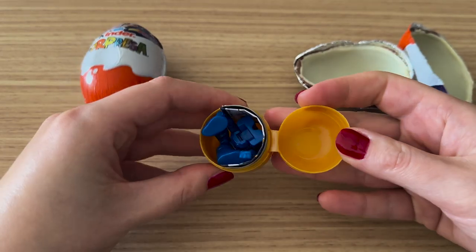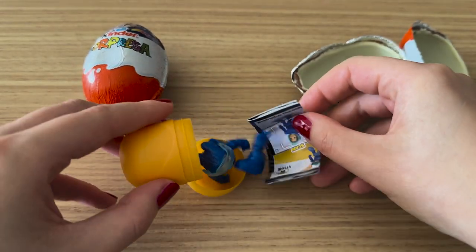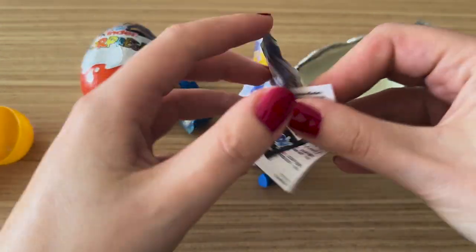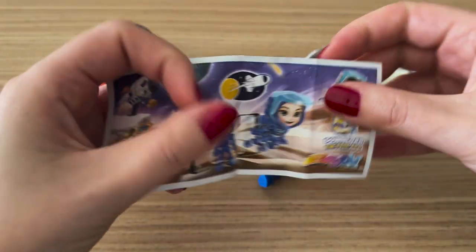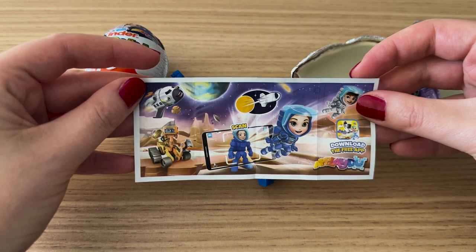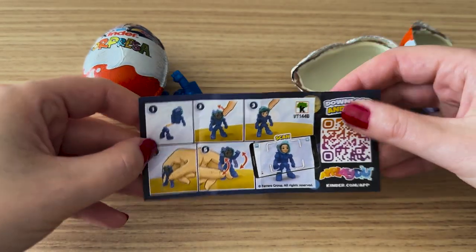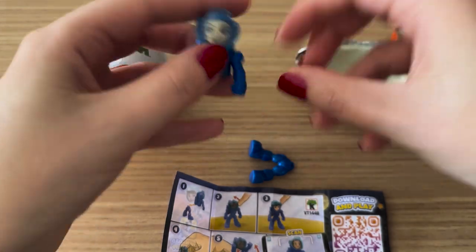Let's blend them together. I like this mix. Next, we pour the water. Let's pour the water. You can also pour the water.